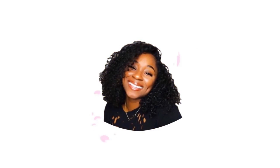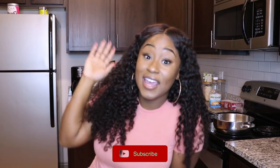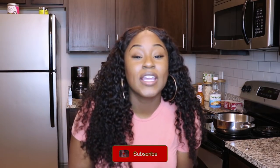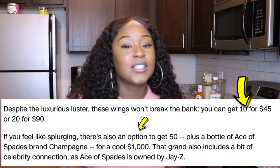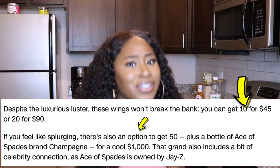Welcome back to my channel! You can click subscribe to join my family. Today I'm going to be making 24 karat gold barbecue wings. I was scrolling through Instagram and came across this picture — I was like, is this real or is it photoshopped? I did some research and apparently they're selling wings in New York for a thousand dollars. I'm like, a thousand dollars? We could just make these at home.